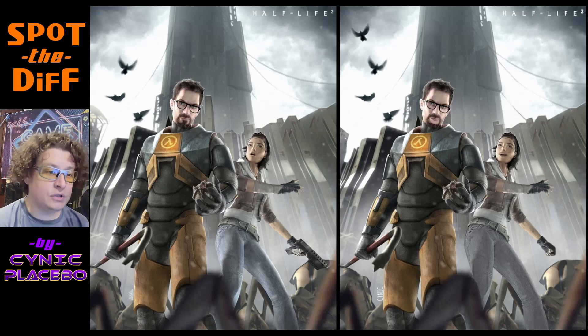All right. So first things first. You can see this is Half-Life 2, and the original image is on the left side, whereas the altered image is on the right side. And we're just going to go over all the differences.